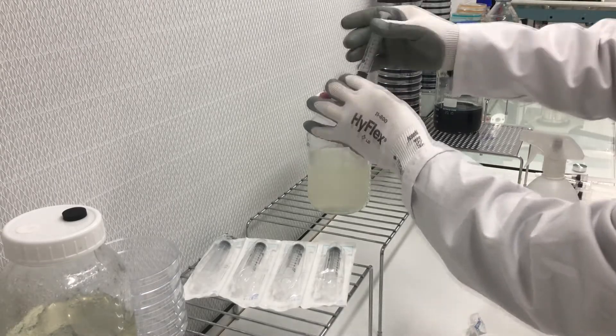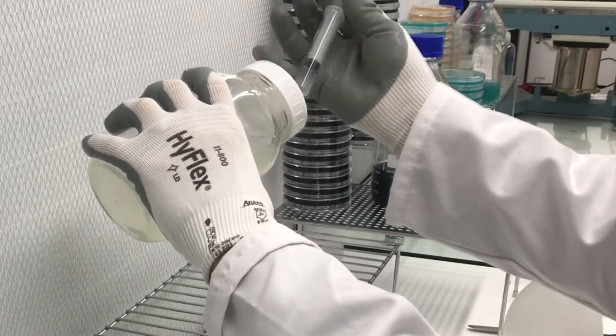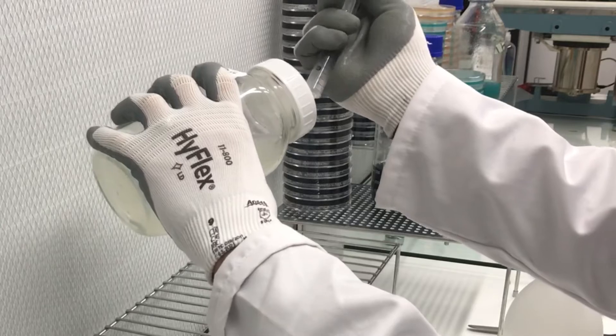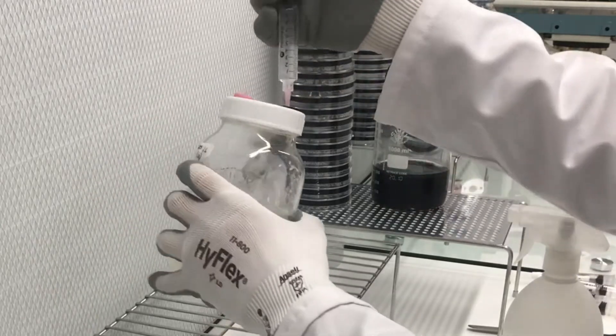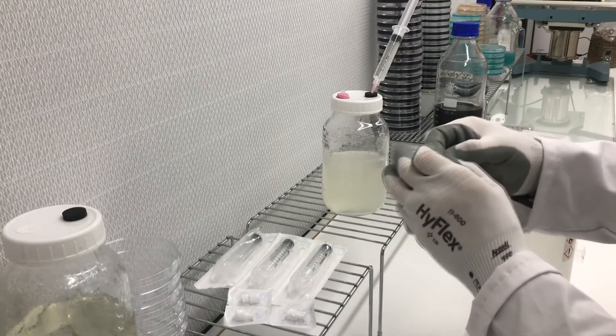This is just to reduce the risk of contamination. If you're continually putting new needles into the injection port into the jar, then obviously the risk of contamination goes up. So this is quite a neat way of reducing any overuse of needles.